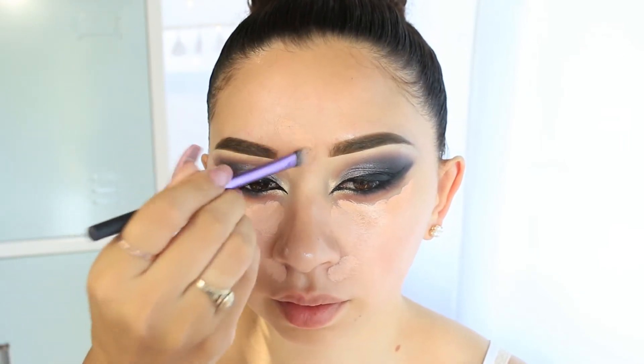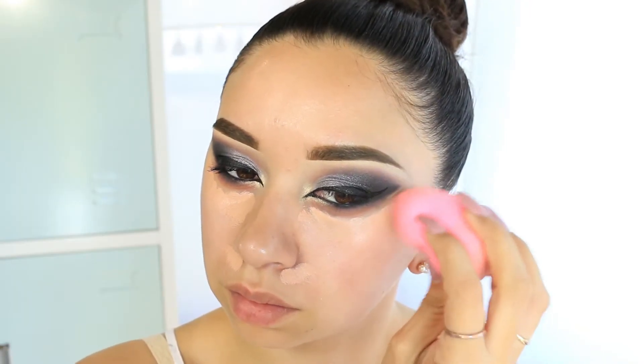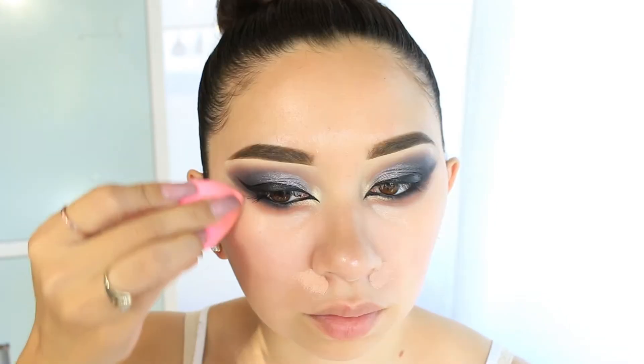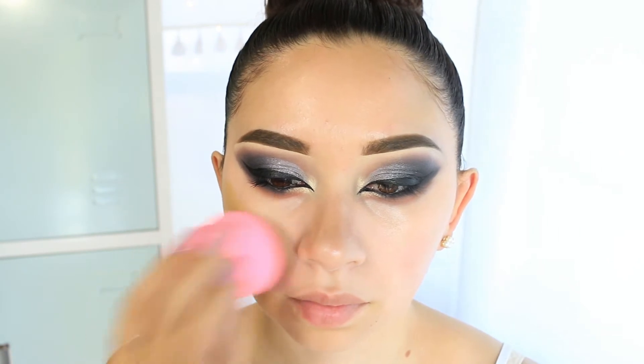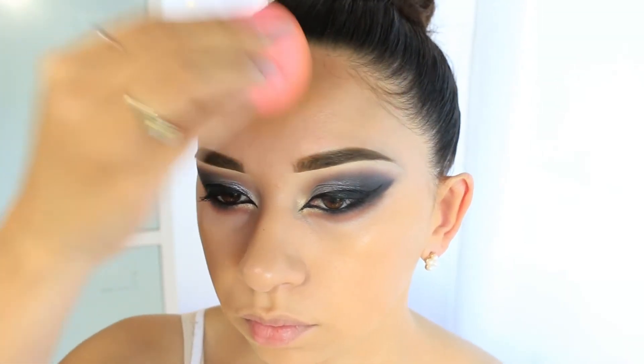Next I'm using the Benefit Boing — I've been testing this product because I love the Benefit Erase Paste and they repackaged it. I'm testing it to make sure it's the same; I think I'll do a video on both together. I'm using it to correct my under-eye area and blending it out with the beauty blender. For foundation I'm using the Peach Perfect by Too Faced — my favorite foundation right now — applying it all over my face. I put the color-correcting concealer first this time because I had a mess on my under eyes.